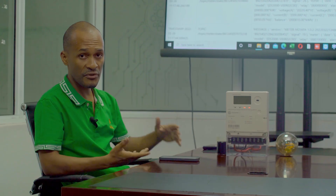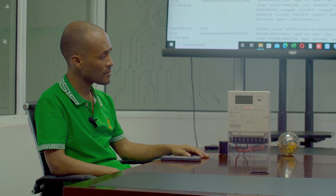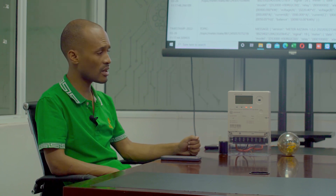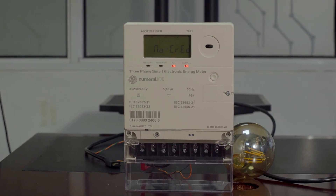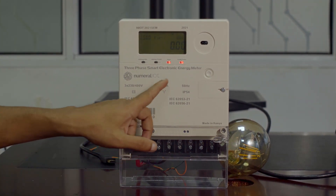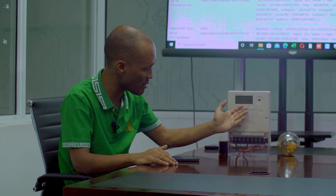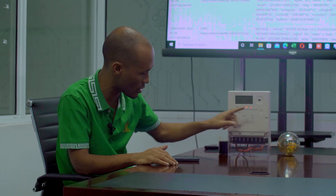So this is the three-phase meter. I'll quickly demonstrate how you control the meter. Apart from just doing the remote recharge, we've also added several functions that I'll quickly take you through. Number one, as you can see here, there's an alarm because the meter is off. This is the low credit indicator and the light is off because there are no units in the meter. As you can see, the meter has shown no credit.